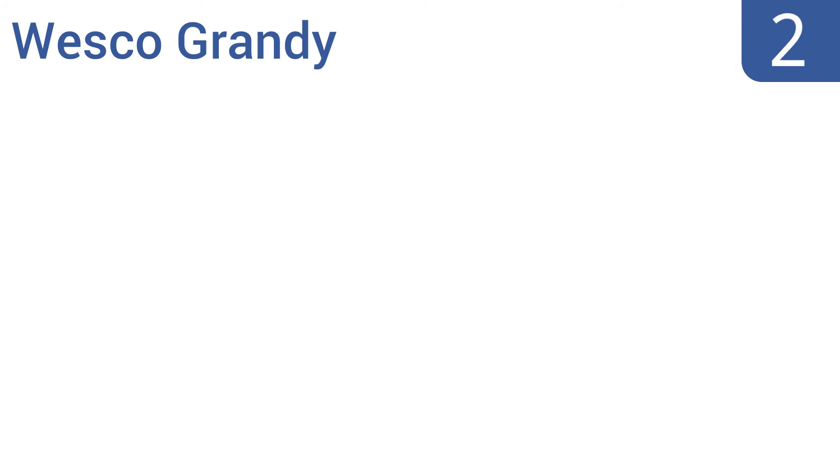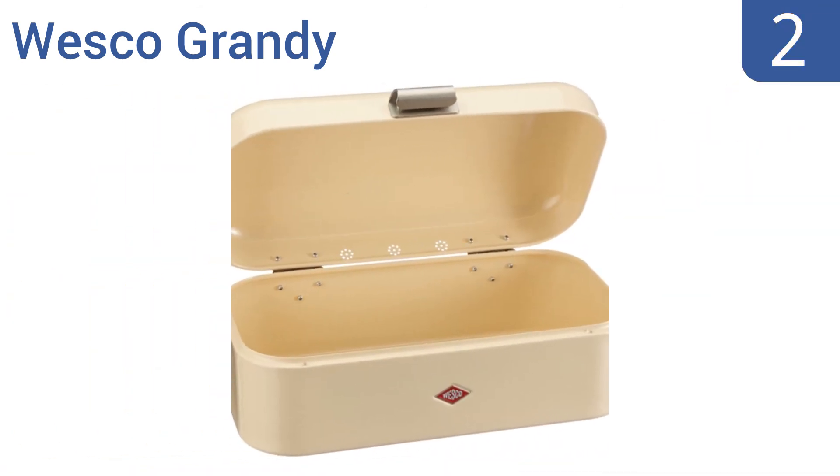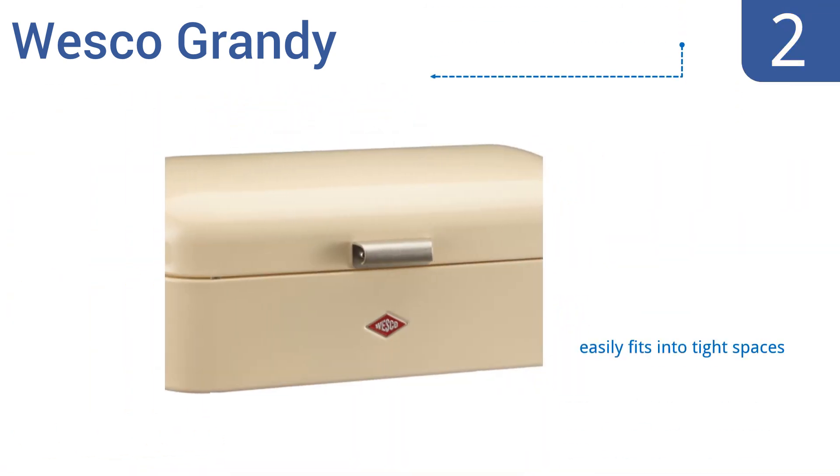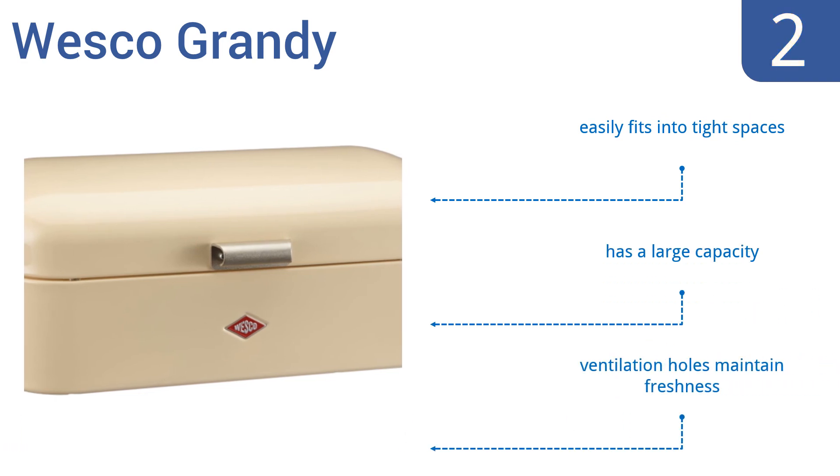At number 2, the Wesco Grandi delivers a smooth, bright look with powder-coated sheet steel construction and metal hinges. Its design will keep your breads perfectly organized and out of sight, while also complementing your kitchen decor. It easily fits into tight spaces and has a large capacity with ventilation holes that maintain freshness.